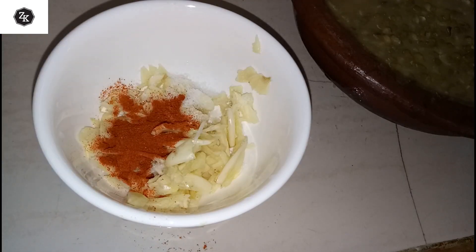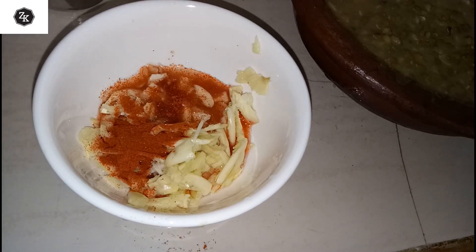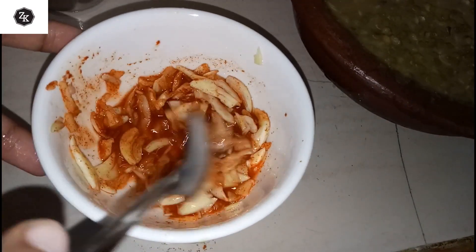Mix it up with a little bit. I will add some more to it. I will add 2 teaspoons of the sesame seeds.